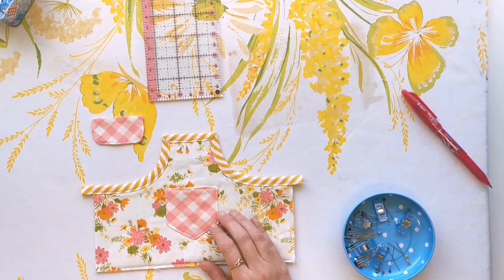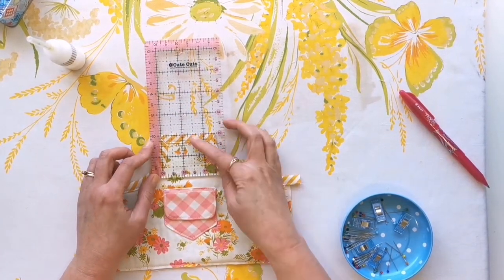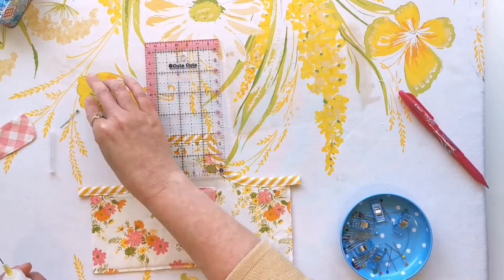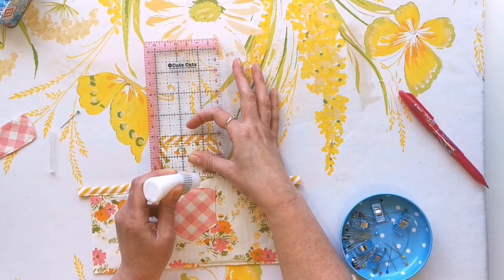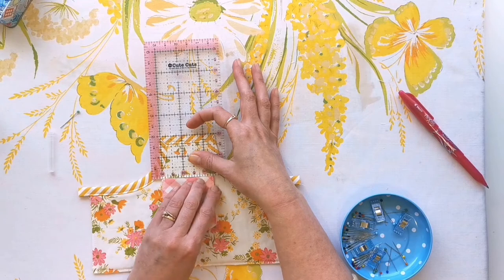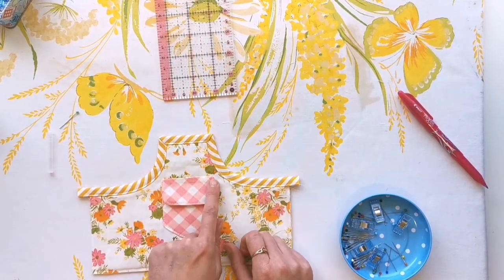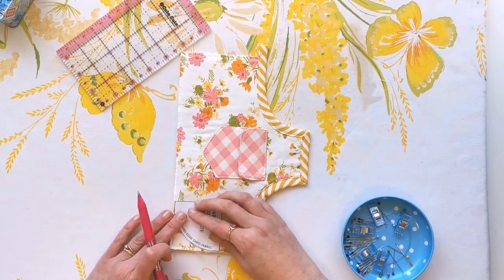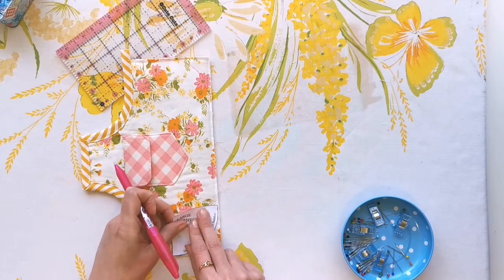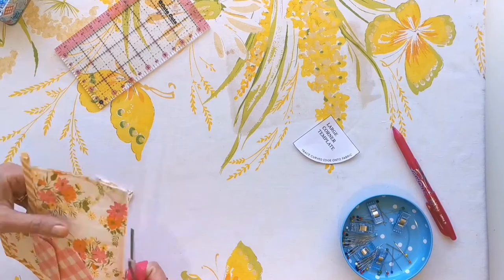We're going to attach the flap that just sits above the little pocket here, so I like to just measure with my ruler where it needs to be and then run a bead of glue right along the edge there. Glue basting is a really neat way of holding this in place and then we can take this to the machine and top stitch along the flap. Finally I'm going to round the corners of this pocket just the way we did when we made the base, and baste these edges and then trim them off.